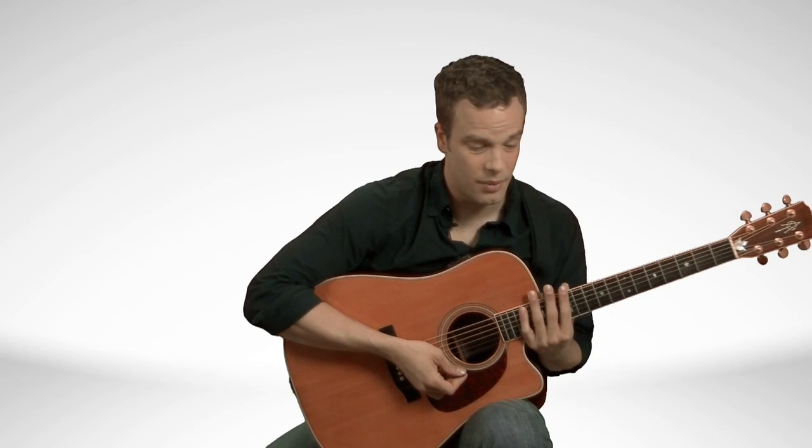You'll notice when you're using this method that you have better access to the fret board with your left hand — you can get up higher without being as awkward. If you like this position it's going to have a lot of good benefits if you're playing hard passages or stuff that's fast. So try both of those out and see which one you like best.